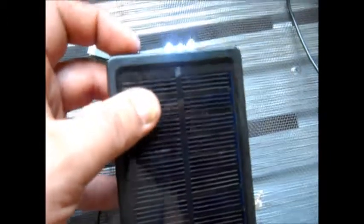It is charging. It's got a nice bright LED. I'm right in front of a window, so that's pretty nice. I guess the next thing to do is take it and plug it into the phone and see what it does.